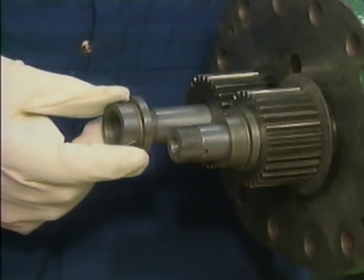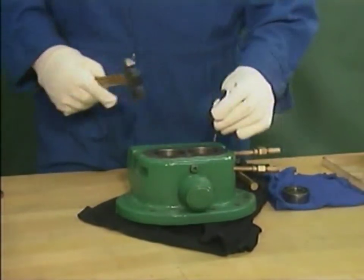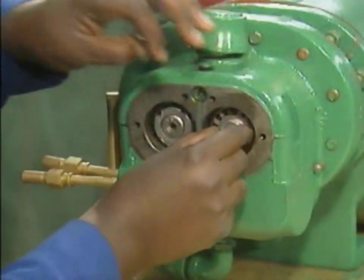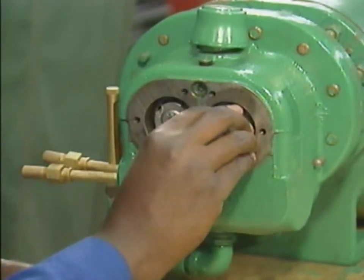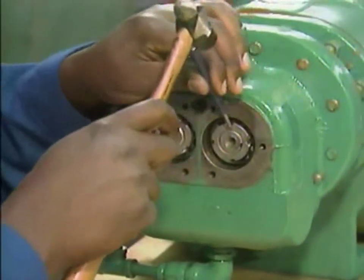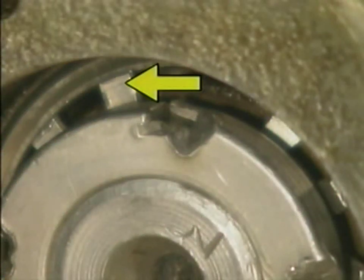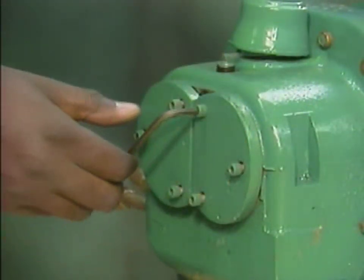Next, he installs the bearings in the timing gear housing. Then he installs the timing gear housing with a new gasket. To secure the timing gears in position, the mechanic slips a lock washer into place against the spacer on each shaft and then finger tightens a retaining nut against each lock washer. He uses a hammer and a pin punch to fully tighten both retaining nuts. An ear of each lock washer is folded against a groove in the edge of the corresponding retaining nut. After installing the timing gear housing plates, he tightens the set screws that hold them in place.